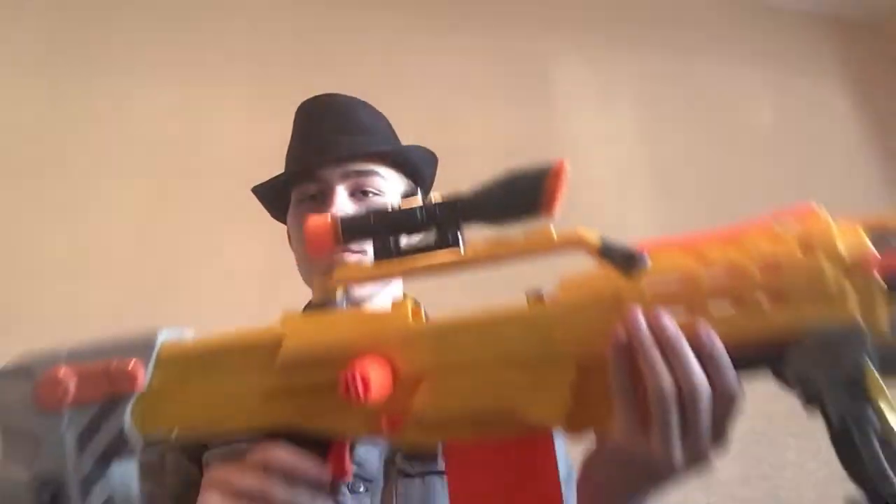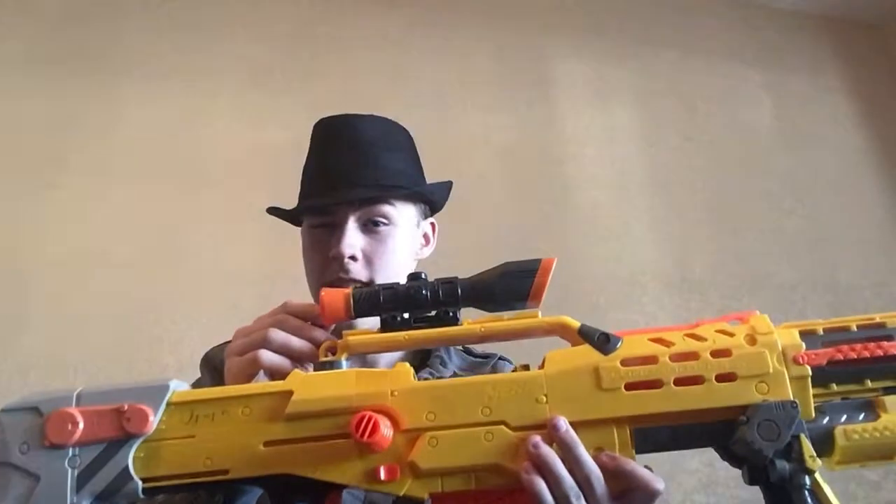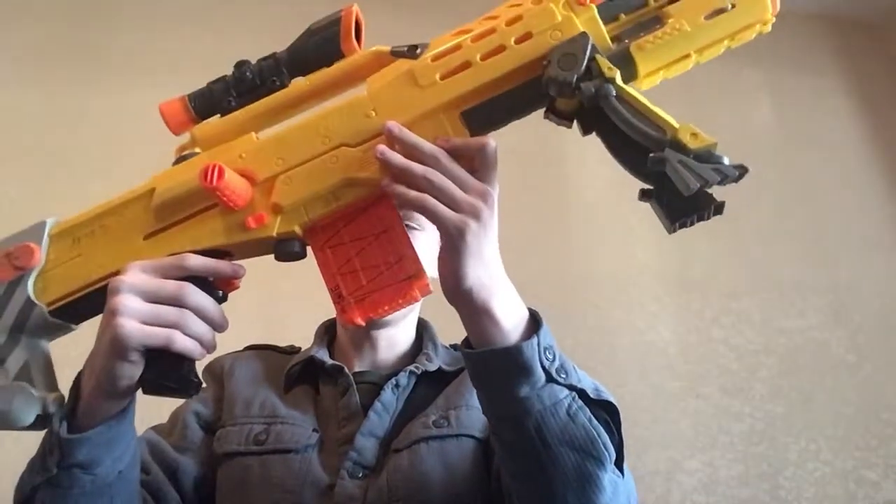Next up, we have the Pinpoint Longshot. This one's pretty large. We have both the Recon Laser and Barrel at the front, the Spectrum Sight — which is an interesting attachment — and the 10-dart Stick Magazine.